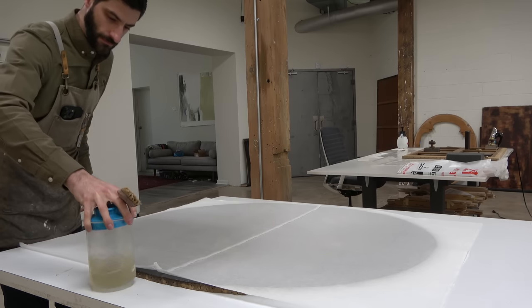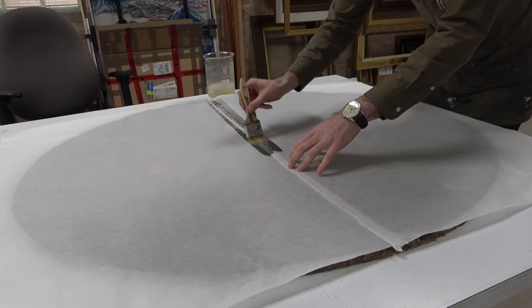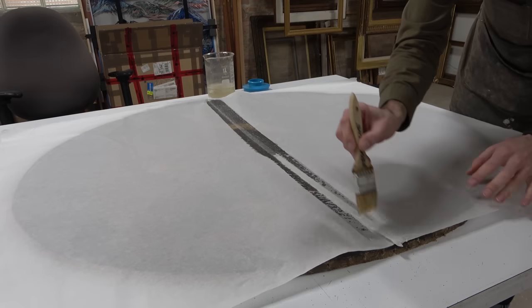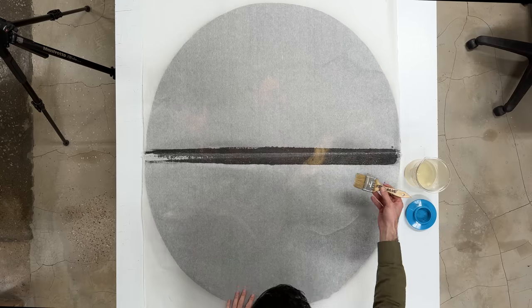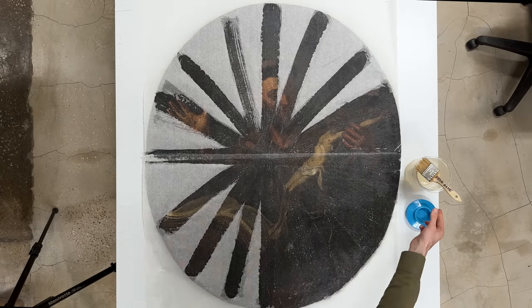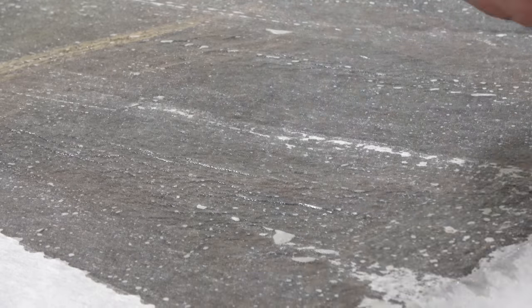As with so many paintings, the next thing that is critically important is a facing. We are going to be removing this canvas from its lining, and before we do that, we want to take precautionary measures to make sure all of the paint stays where it is in the event of flexing. By adhering Kozo Washi — Japanese mulberry paper, which is incredibly strong — with a fish gelatin glue, it will conform to the surface of the painting, melding around the impasto and texture of the paint, and when it dries it will become rigid and firm and hold everything in place. This is a very tried and true method, and it will pay dividends later on.